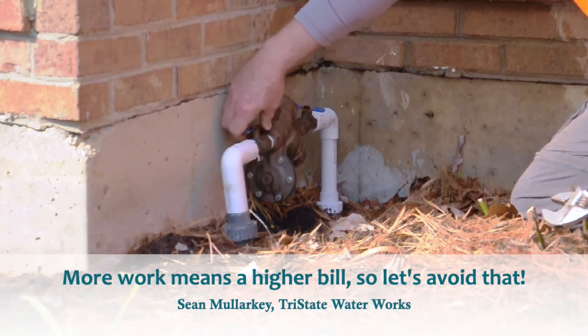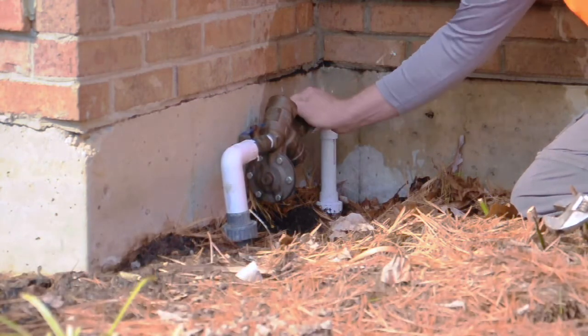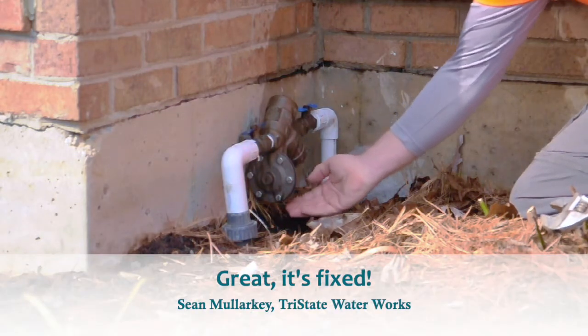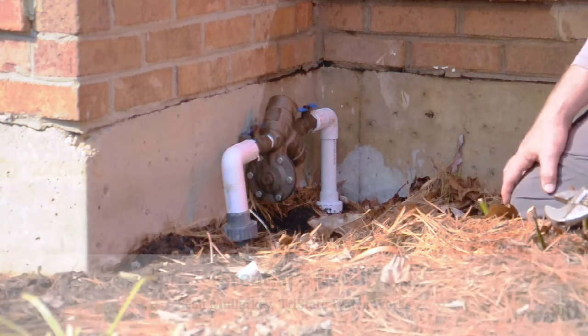So we're just going to turn the water back on and see if we get water dripping out of the bottom. And voila — it's fixed! No more water leaking out of the bottom of the backflow. Sometimes it's a real simple fix, other times it can be rather complicated.